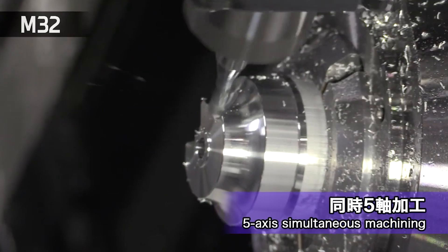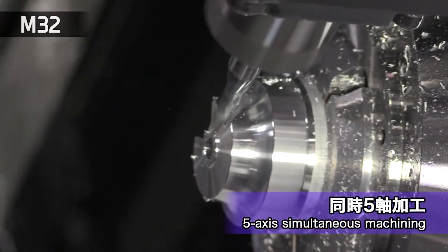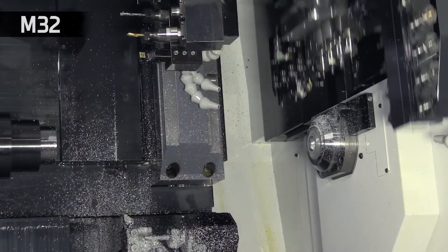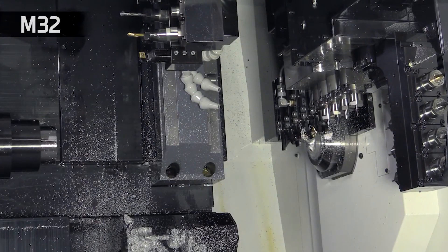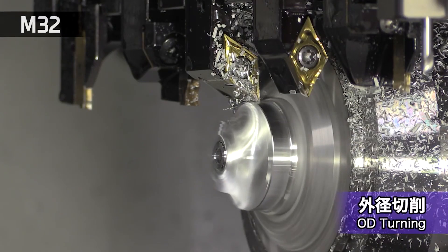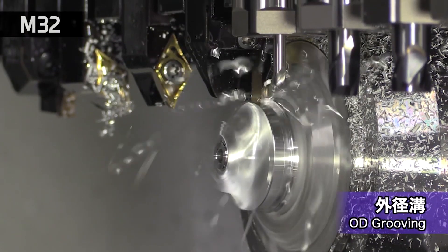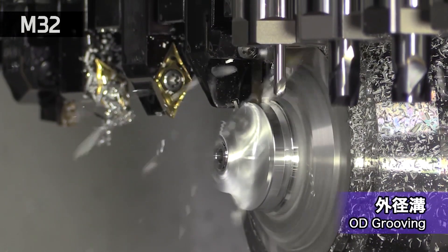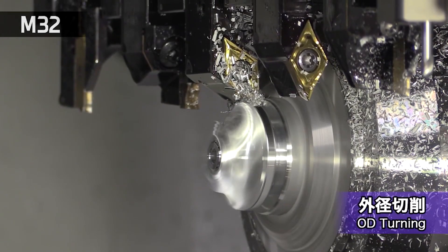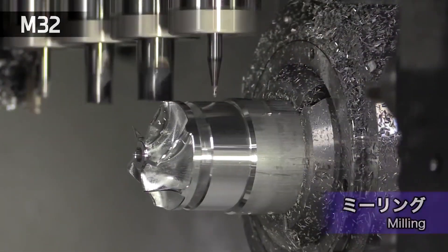When you say tools — you've got your full simultaneous five-axis, a B-axis, so that'll give you some really complex components. But on the turret, how many tools will that take? It's a 10-station turret. You can have up to six tools per station, so technically 60 tools on the turret alone. In total, you can fit about 86 tools.